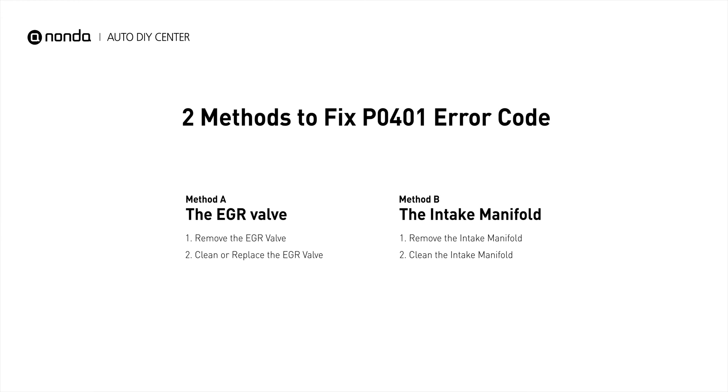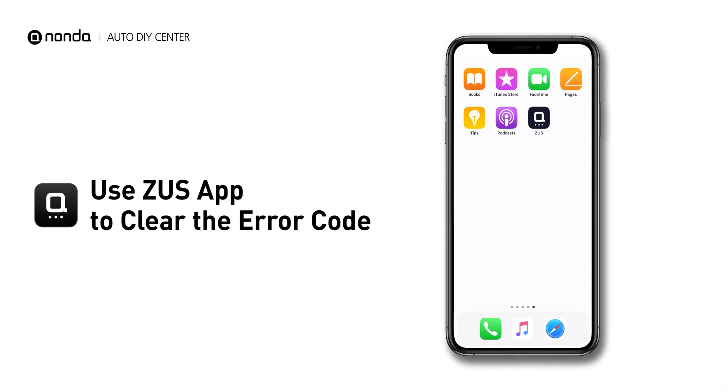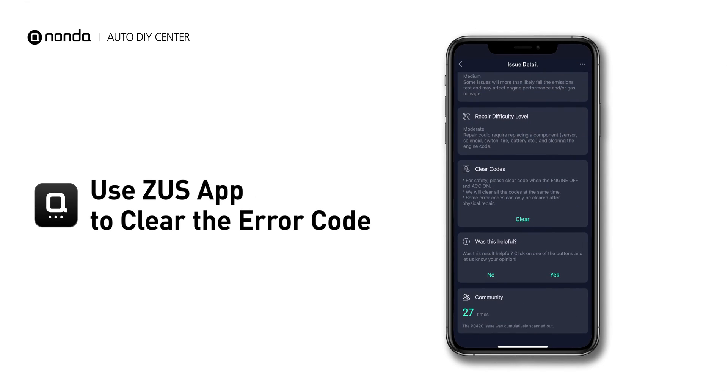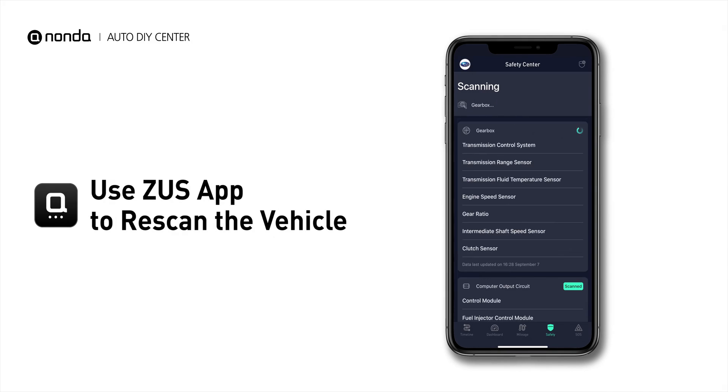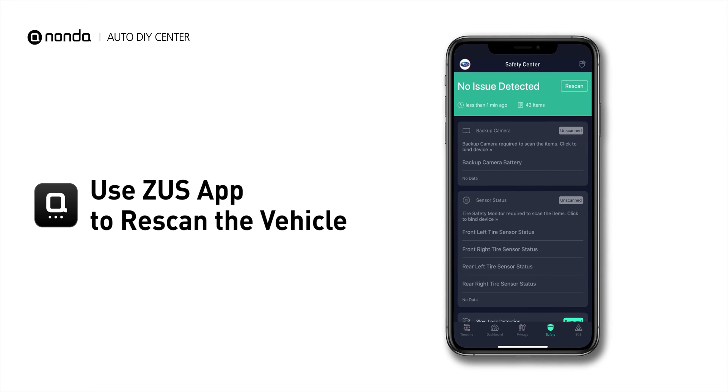So here are two of the most practical solutions to fix the P0401 error code. After the repair, you can now use the Zeus app to clear the error code, and tap the Rescan button one more time to make sure everything is fine with your vehicle.